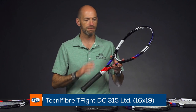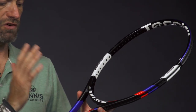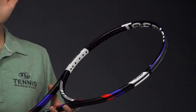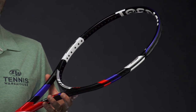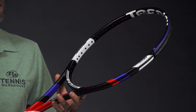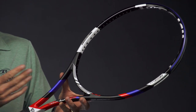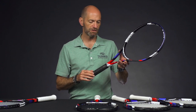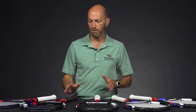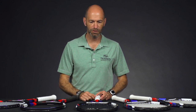Let's have a look at the 16-main version. Everything stays the same with the beam design — the only thing that changes is the drill pattern, so you get a more open string pattern. This one is obviously going to give you a little bit easier access to depth, since the open string pattern gives you a slightly higher launch angle out of the string bed, and also good access to topspin. Very similar specs on this one as well: 11.7 ounces average strung weight, seven points headlight, 308 average swing weight, and again a 62 RA. Great racket — it's a platform if you want to add some weight, but in stock form it's super comfortable, very maneuverable, and really fun to get out on the court.